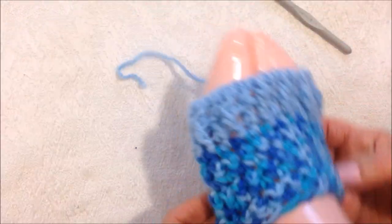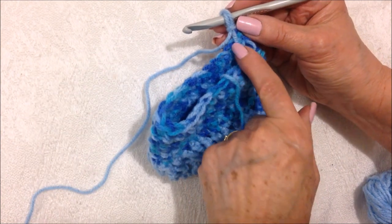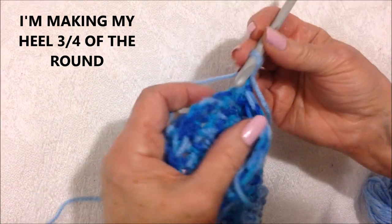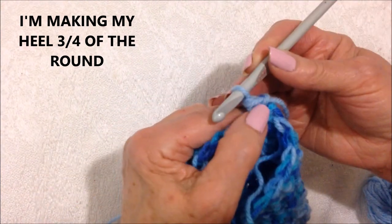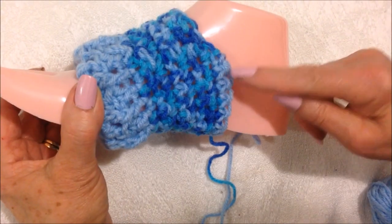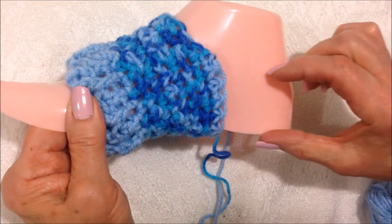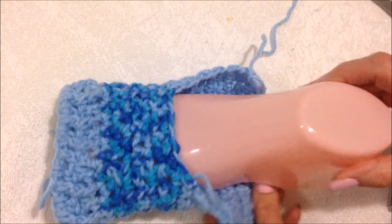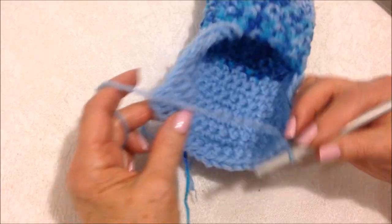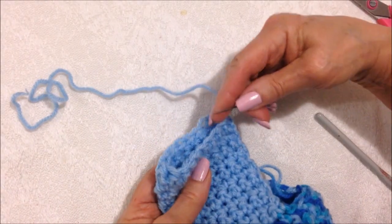I've gone ahead and worked seven rows, and that will fit like that. Now I'm going to start the heel section. I've connected my yarn and I'm going to work three quarters of the way around. I had 24 stitches, so four into 24 is six, times three is 18. So I'm going to single crochet in 18 stitches. You can try it on and see if the heel comes up as high as you'd like on the sides — you can do fewer or more stitches until the heel is approximately halfway up. I've gone ahead and completed as many rows as I think I need, and that is going to reach to the back of the heel. So now I'm going to slip stitch to join and fasten off. When I'm finished the sock, I'll thread the yarn end into a needle and sew the back heel closed.